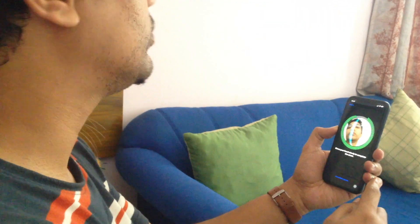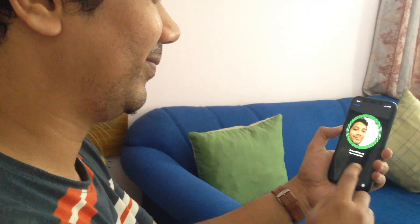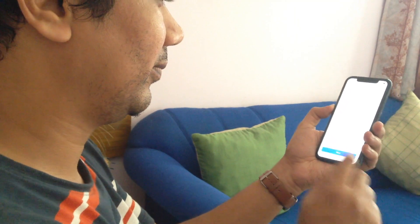Face ID scan completed. Tap Continue. Move your head slowly to complete the circle. Second Face ID scan completed. Tap Done.